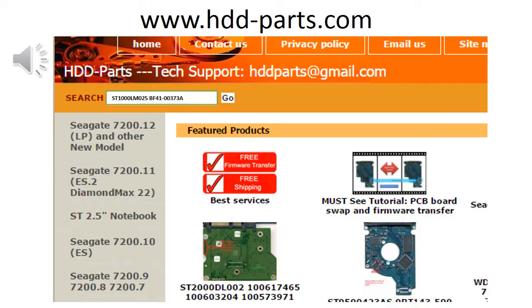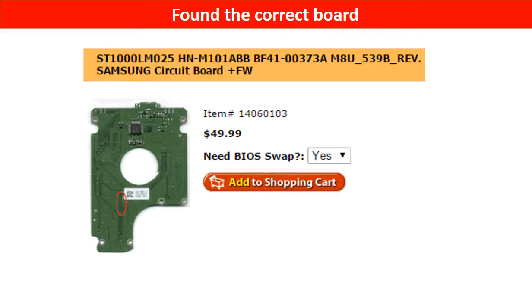You may go to hdd-parts.com, input the model number and the PCB board number, then click Go. Now the correct donor board is found. Please read the item description and follow the instructions.